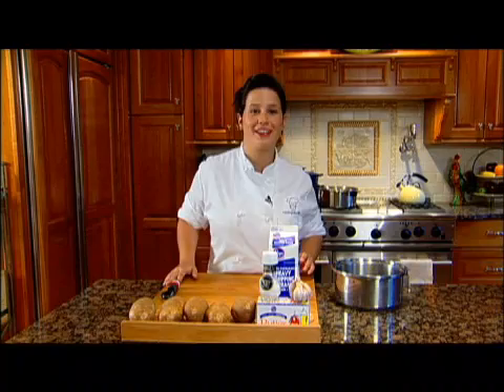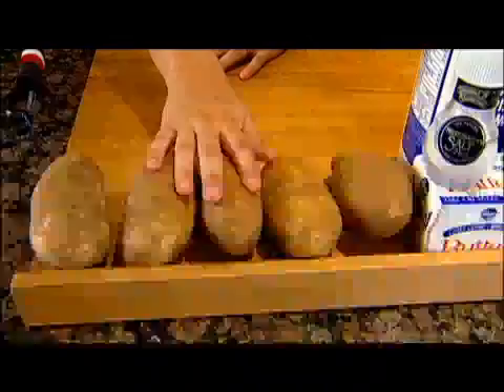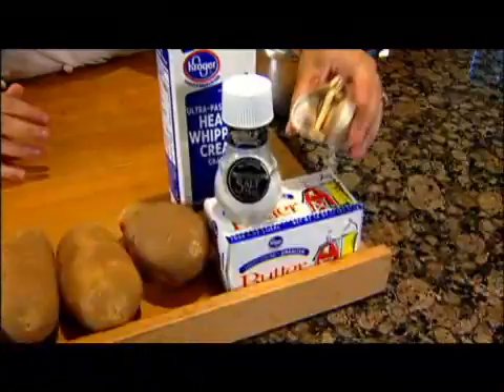Hi, I'm Caitlin with Cooking with Caitlin, and today I'm going to teach you the first recipe I learned when I moved to Chicago — mashed potatoes. You'll need just a few ingredients for this recipe: some Yukon potatoes, heavy whipping cream, some great salt, whole garlic cloves, and some butter.